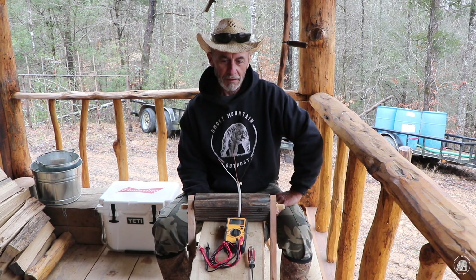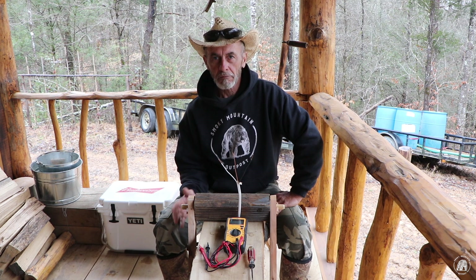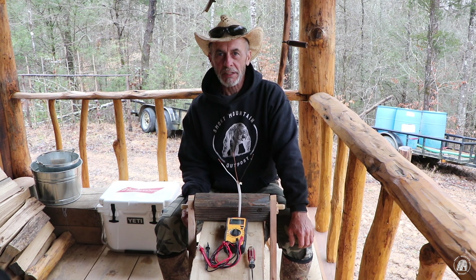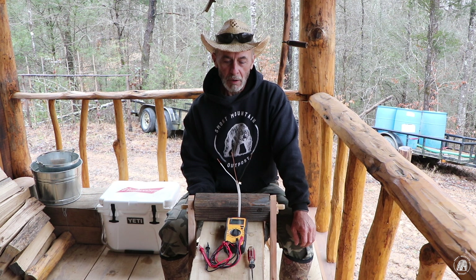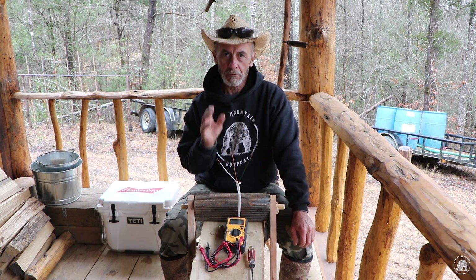Welcome back to the cabin. Today I'll cover locating faults in wiring. I spent about 30 years with AT&T as a repairman, cable repairman, and cable splicer, so I'm going to share some basic knowledge on fault locating.